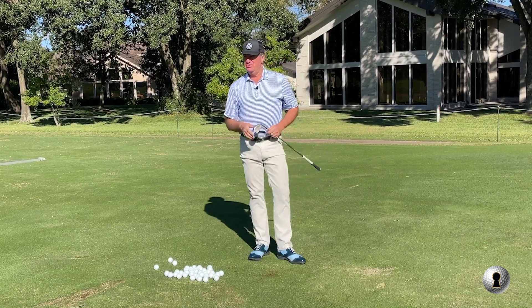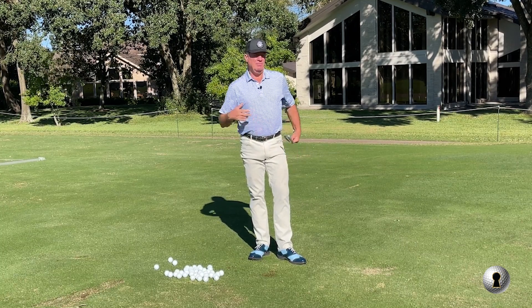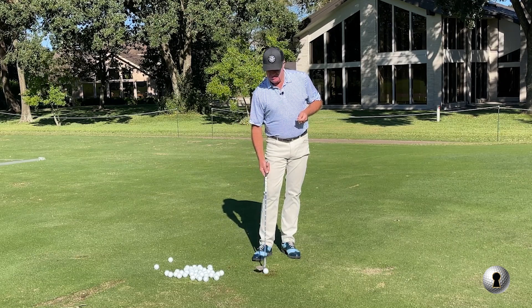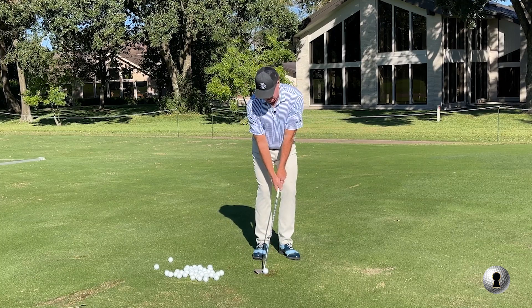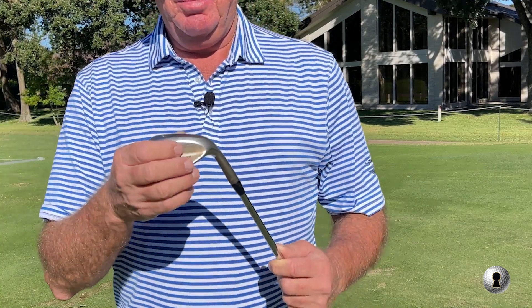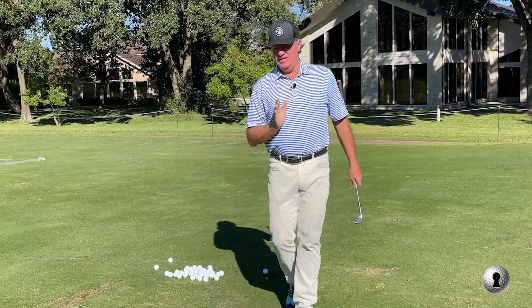When people say use the bounce of the club, all I think of - just like what I said about the balloon - it's just stopping me from digging. I wouldn't want to do this with a pitching wedge because it would keep going down into the ground. But I've got a pretty narrow bounce on this 58. I want that back edge high, so that when I do hit the front edge of it, the back is stopping me from digging into the ground.